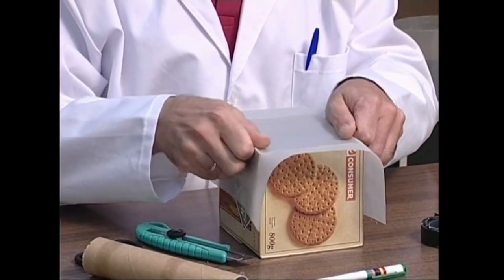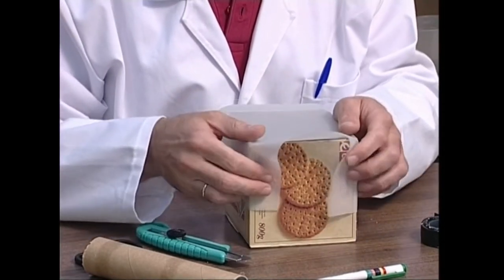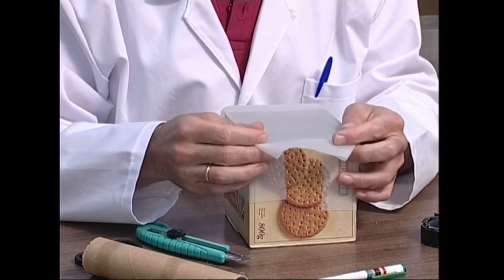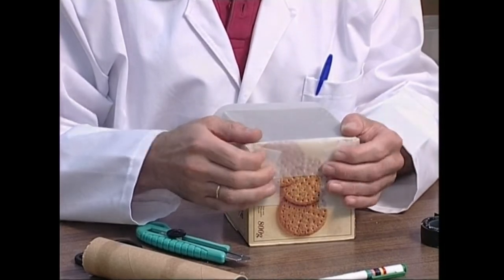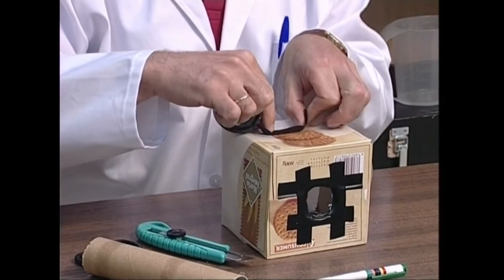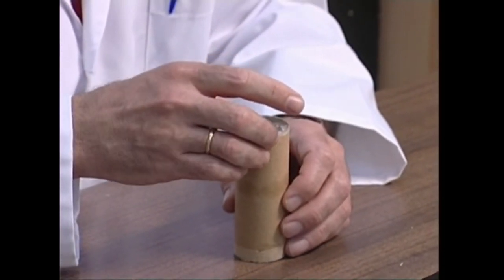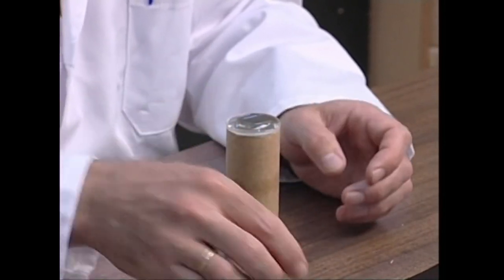Hau egin da, zuluaren beste aldeko aldea landare paperaz estaliko dugu. Zinta itxaskorraren laguntzaz, lupa jarriko dugu.